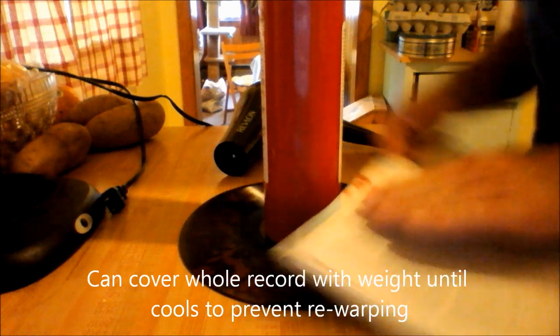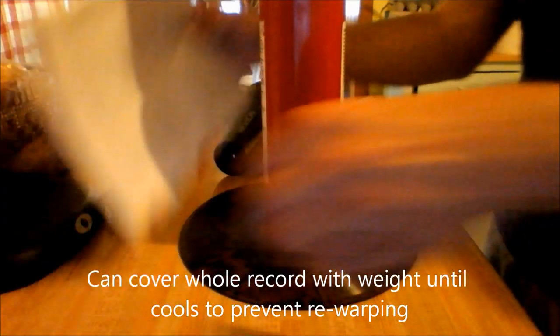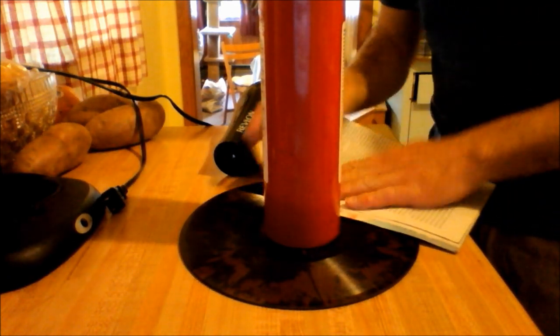I almost have it. I'm just going to let it stay here and cool off and try to let it finish. Something so fragile becomes so pliable when it gets so hot.